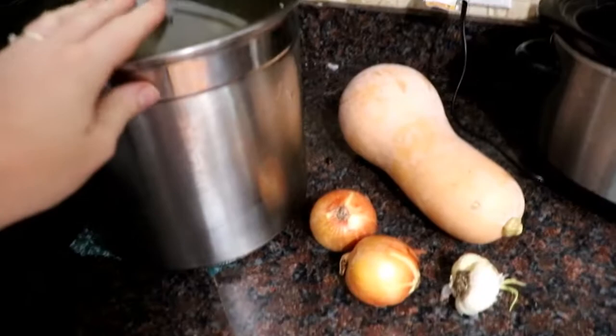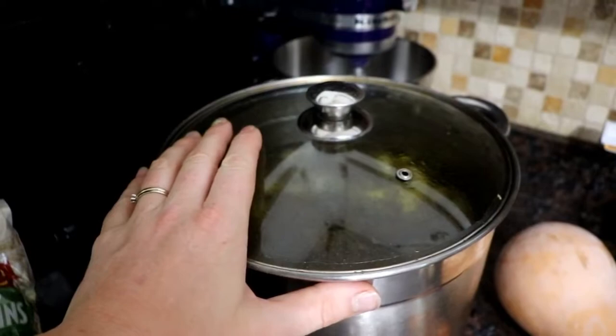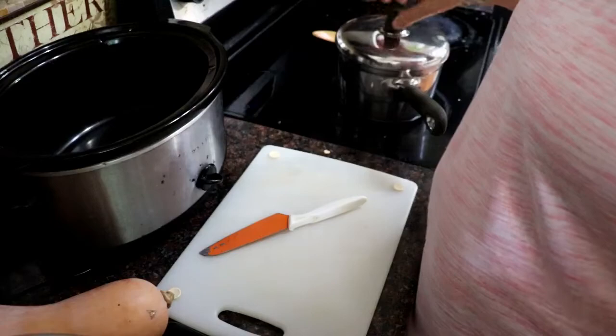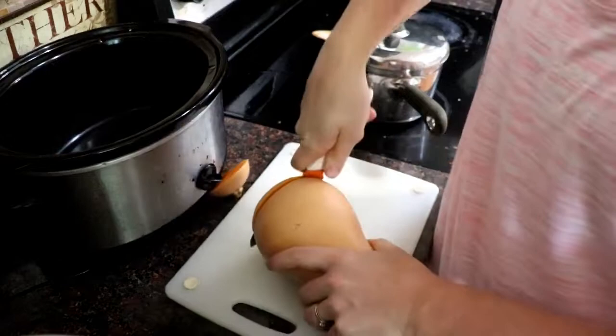It has just four basic ingredients: a medium-sized butternut squash, two onions, a head of garlic, and fresh homemade chicken stock. If you'd like to make this vegan, you can certainly use vegetable stock. The first step is going to be cutting this butternut squash into big cubes and peeling it.